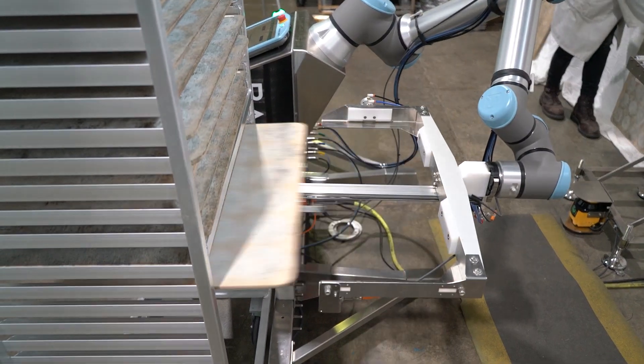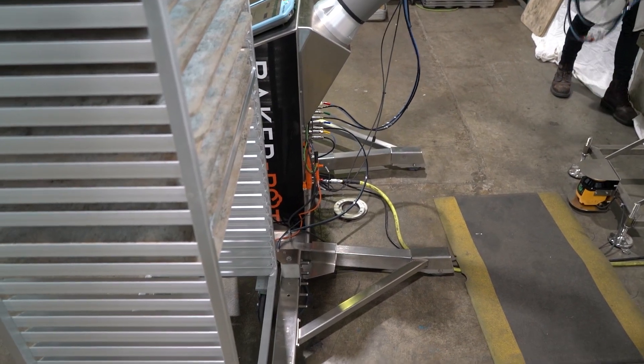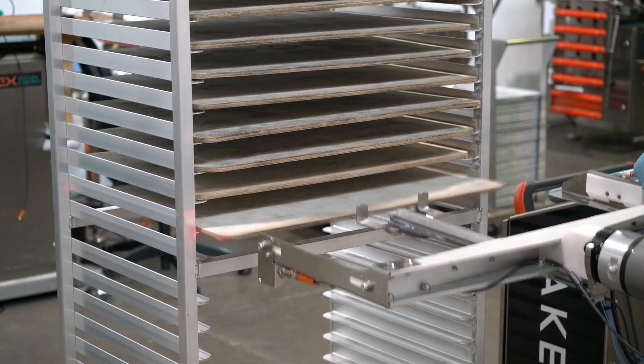The weight with the tooling is almost 22 pounds, so it's extremely effective to watch how smooth this is and how accurate it is at that speed and those weights.